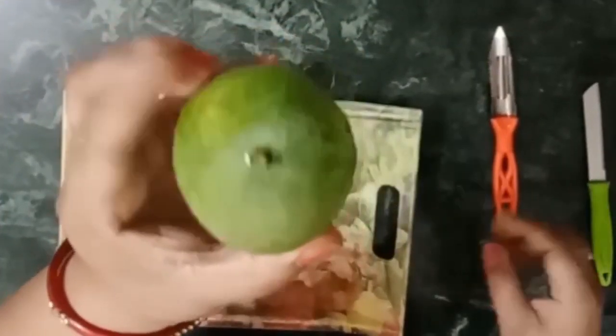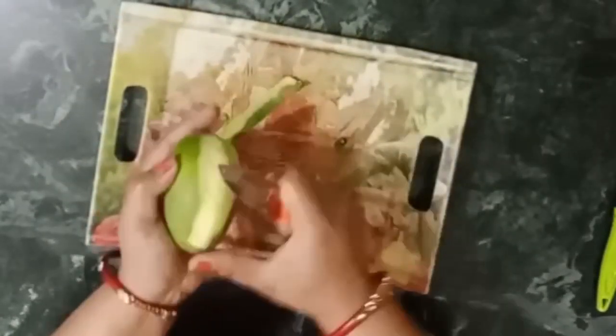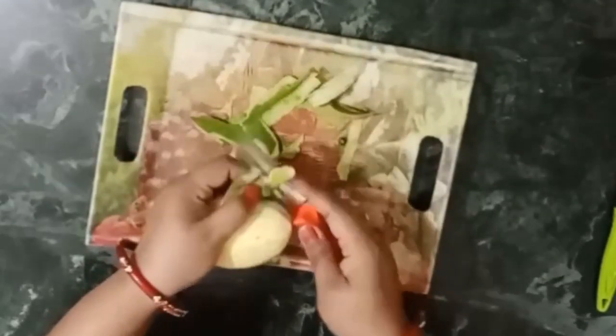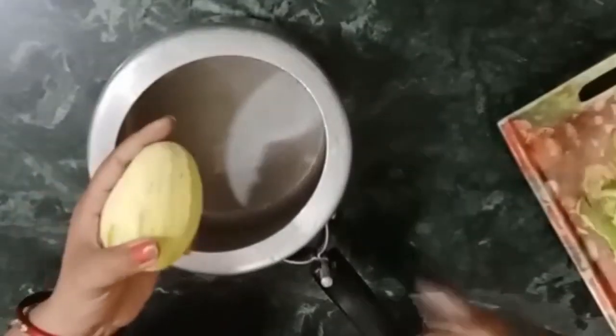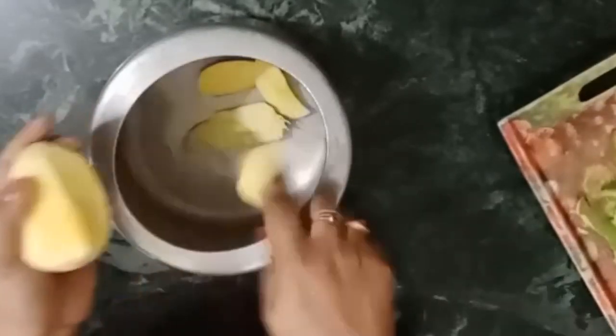Let's start the video today. There will be some new recipes on the channel, so don't miss anything. Let's get started.